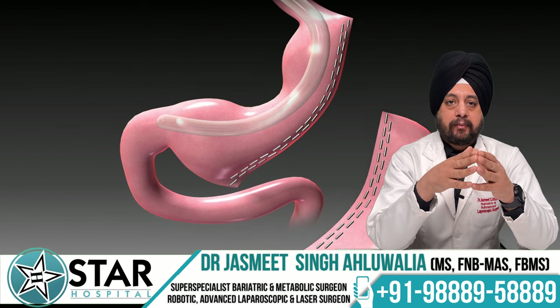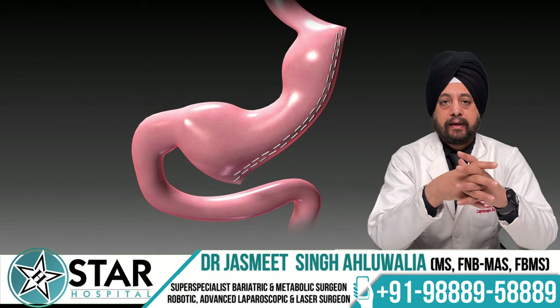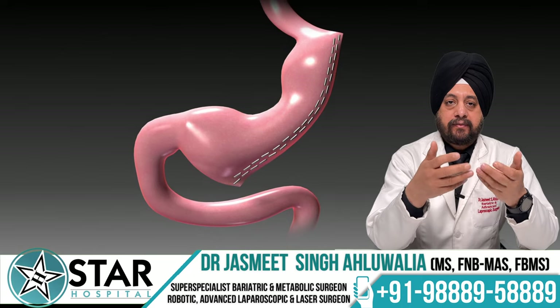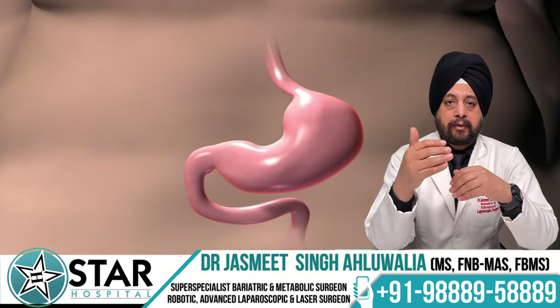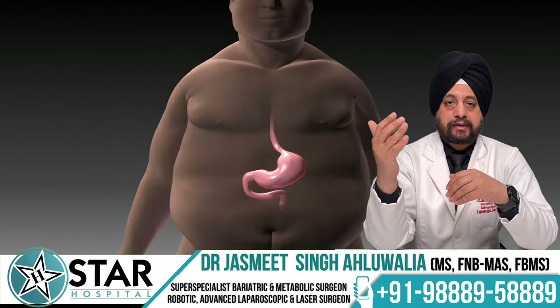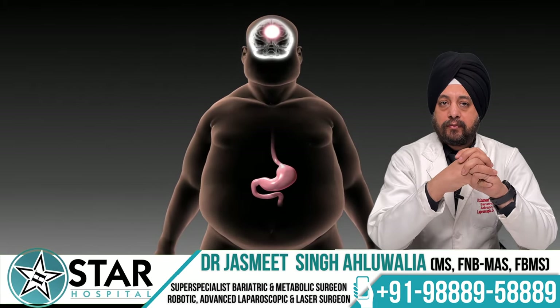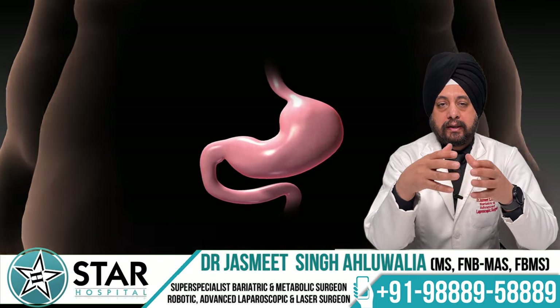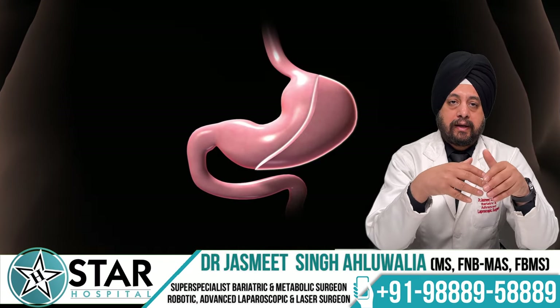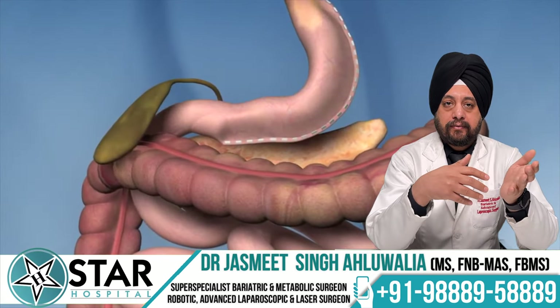Firing of the endo stapler enables us to divide the stomach without opening it and without causing any bleeding. After sleeve gastrectomy there are multiple effects on the body. The upper part of the stomach, known as the fundus, is removed — this is the part that contains ghrelin, the main hunger hormone. As soon as this part of the stomach is removed, hunger starts decreasing, and the next morning patients feel much less hungry compared to before surgery.